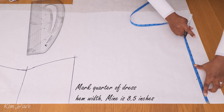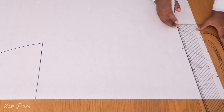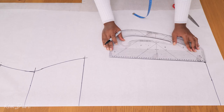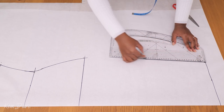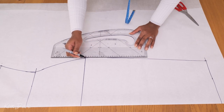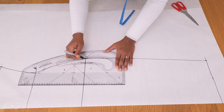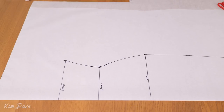For the dress hem itself, I decided to work with a width of 8.5 inches because I wanted it to be sort of tailored in around the bottom of the dress. I'm connecting the dress hem to my hip point using my pattern master and marker pen, ensuring I have curved points around the hip.